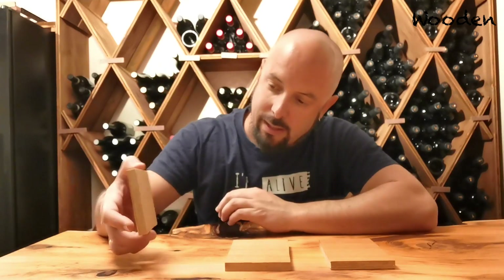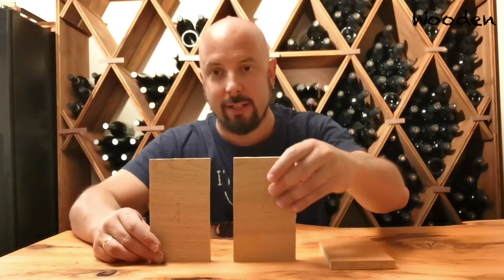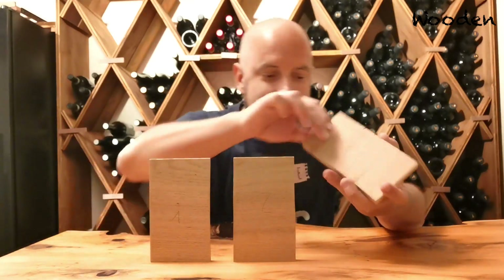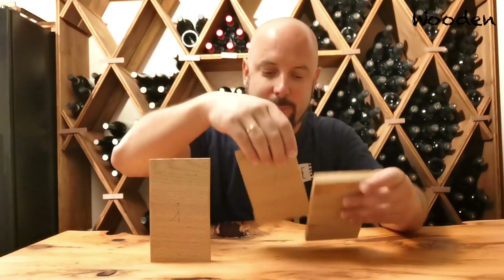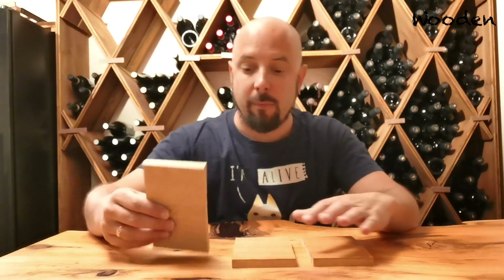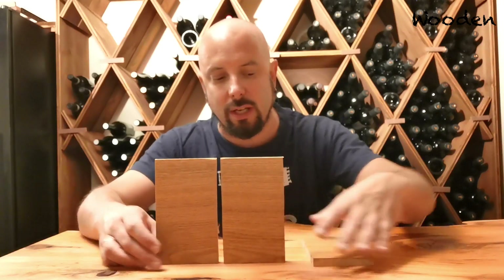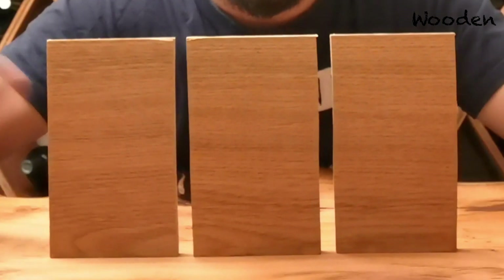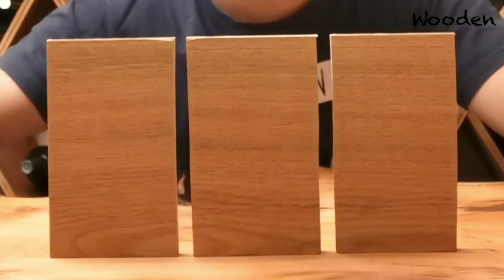So here I have the numbers. This is one layer. This here is two layers. And this one here is three layers. From a visual perspective — and I know this is really hard to see on the video, so apologies for that — I hope you agree with me: there's no difference.